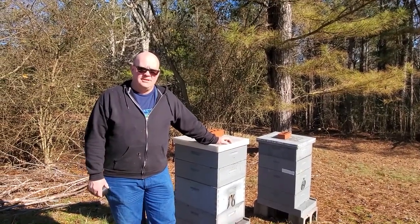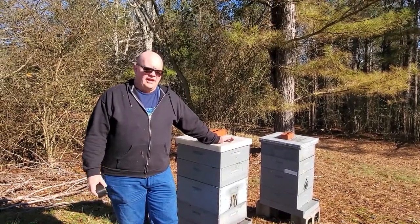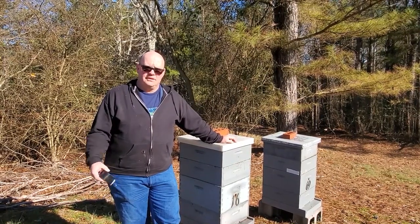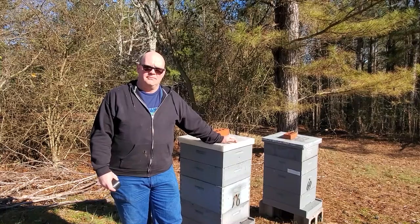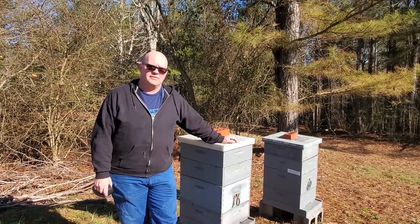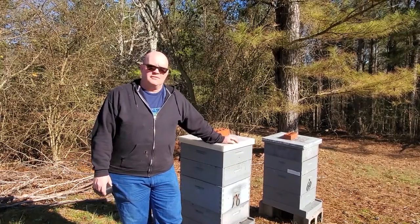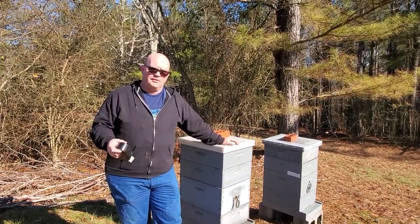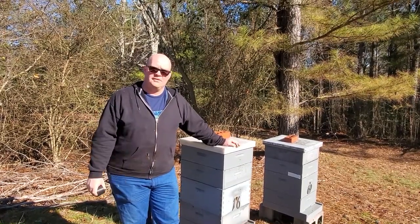Hi, this is Randall with Carter Hill Honeybees in Northwest Alabama. I have a yard near my home that I'm going to have to move due to the owners of the property — they're going to make some adjustments on their property. This is going to require me to move my bees, so for me the easiest solution is to simply move these bees to another yard.